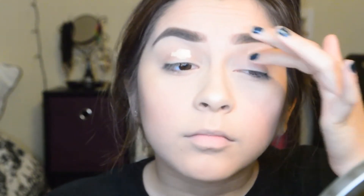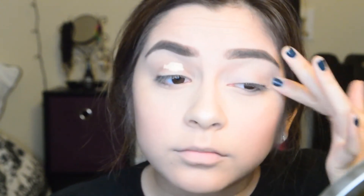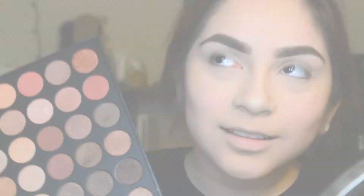Once I'm satisfied with the amount of highlighter I put on, I'm going to be starting on my eyeshadow and I'm going in with some eyeshadow primer by Urban Decay. I'm going to be using one of my favorite palettes — it's by Morphe and it is the 350s, I think that's what it's called. I'm going in with a shimmery light pink color and putting that all over my base.